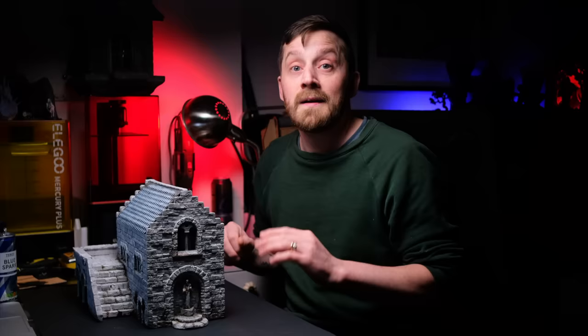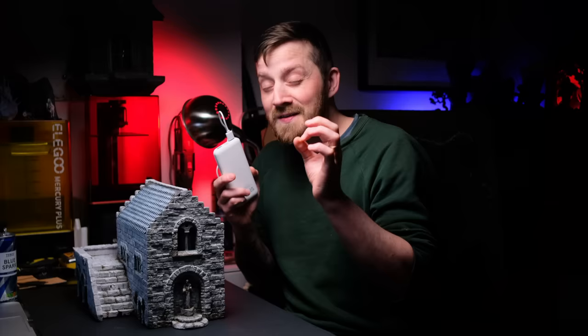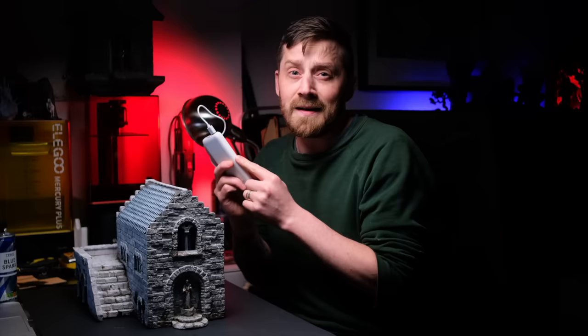That was supposed to be the end of the video, but I have a little problem with this battery pack — the LEDs have such a low output that the battery pack doesn't even know it's plugged into anything. So after about 30 seconds or so it's turning off.